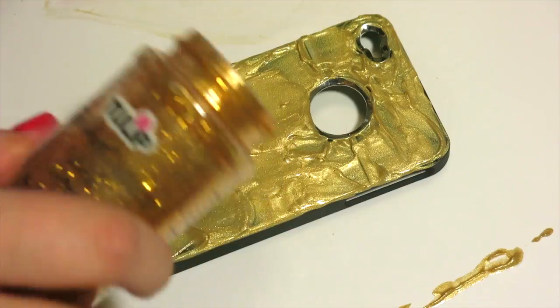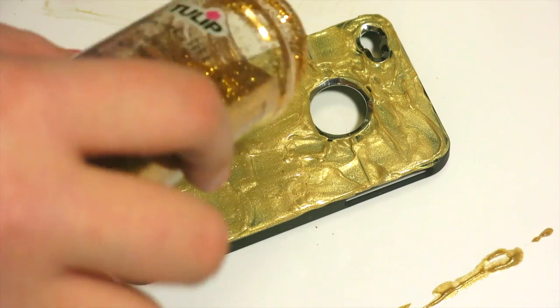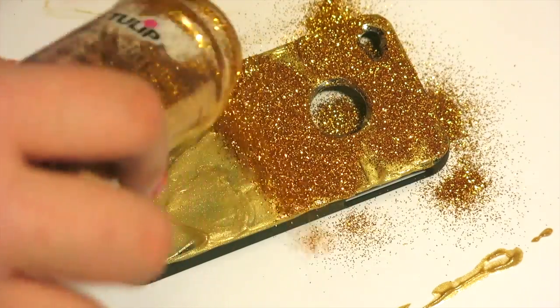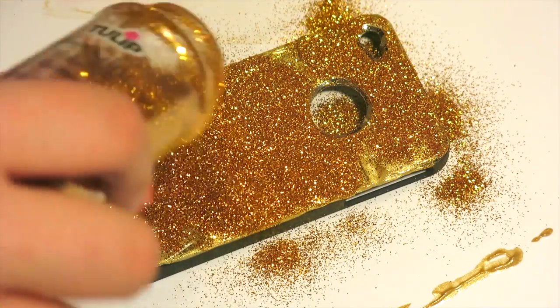Now it's time to glitter. Make sure you have a paper underneath to catch any overflow so you can recycle your glitter, because recycling glitter makes you a resourceful person. That's what my mom says.